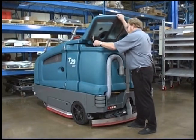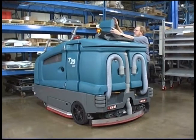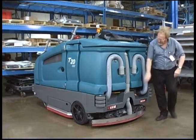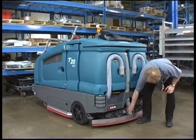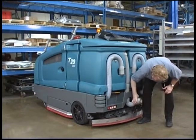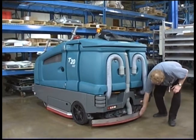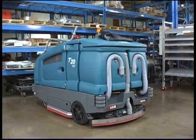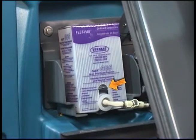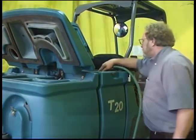Confirm the recovery tank is drained and clean. Check the right solution tank cover seal for damage and wear. Check the vacuum hoses for debris or blockage. Check the squeegees for damage and wear. Check the optional FAST pack detergent concentrate level and replace as needed. Ensure all conventional cleaning agents are drained and rinsed from the solution tank.